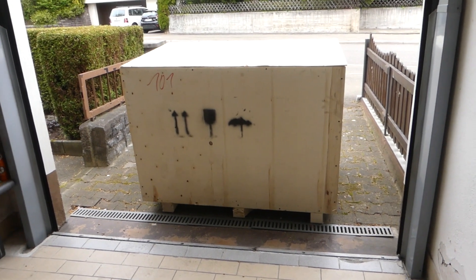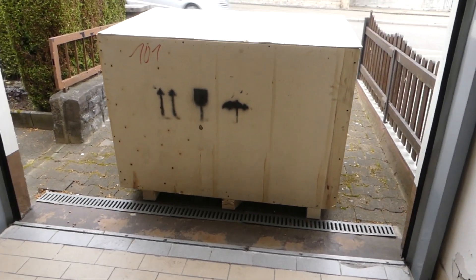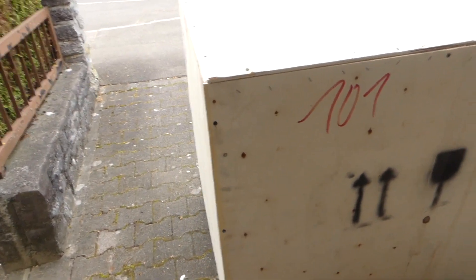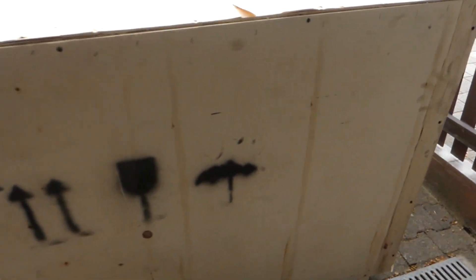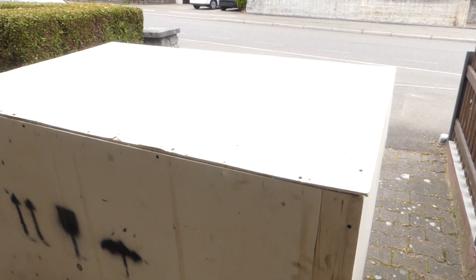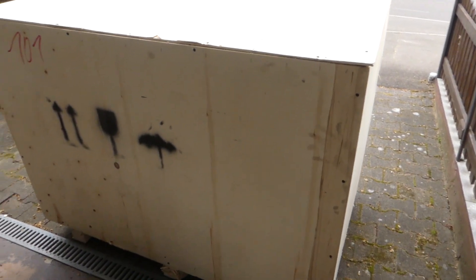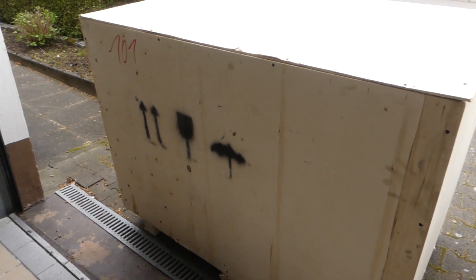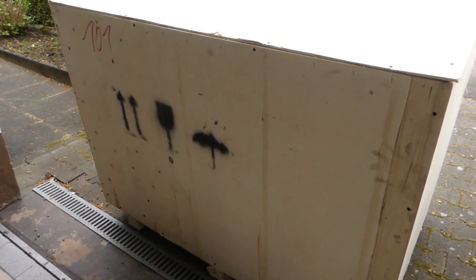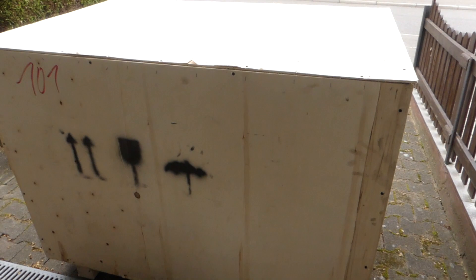The big box just arrived — man, it's big, it is huge. But it's all there, nothing missing, it's not damaged, it looks really fine. I'm going to start opening it to see what's inside.